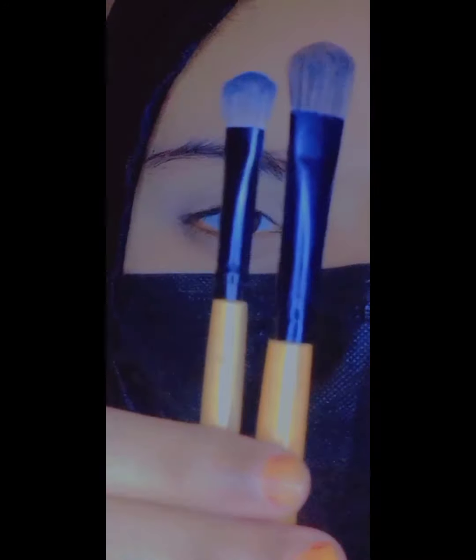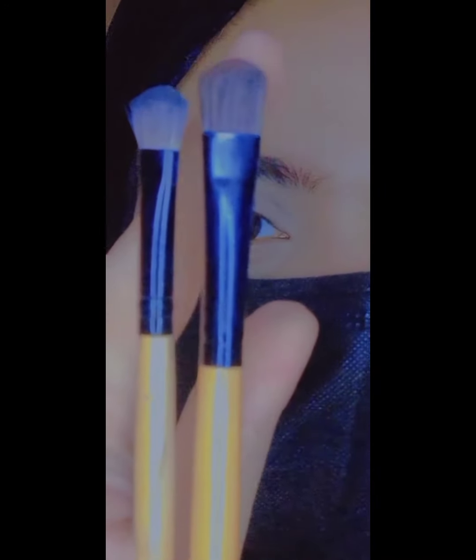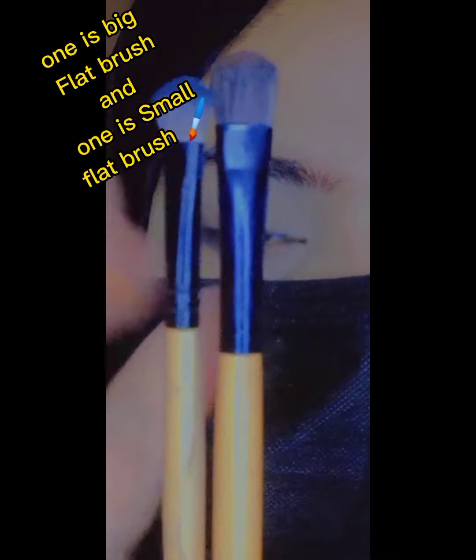Makeup plays a very main and very important role. If your eyebrows are not good, then the whole makeup and the whole face shape can look wrong.